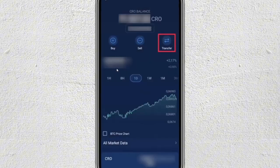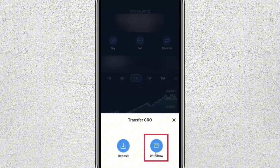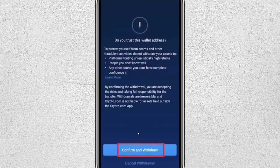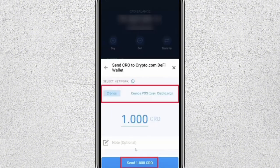Once selected, just tap on Transfer, then choose Withdraw from the pop-up menu. Another menu will appear — from here, select the Crypto.com DeFi Wallet, which is the on-chain wallet. Tap on Confirm and Withdraw. Now you need to choose the network that you want to use, so make sure you select the correct blockchain for your cryptocurrency.